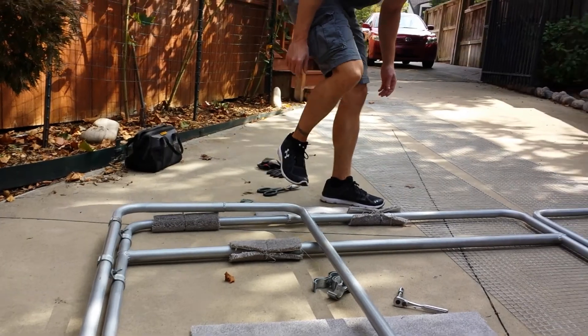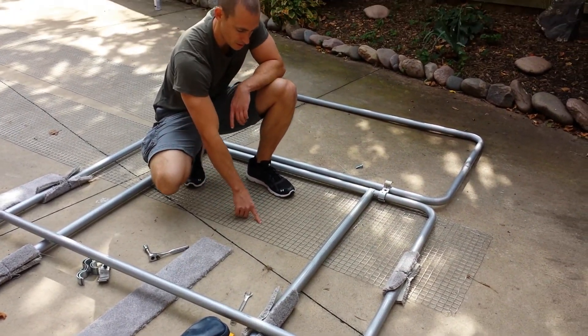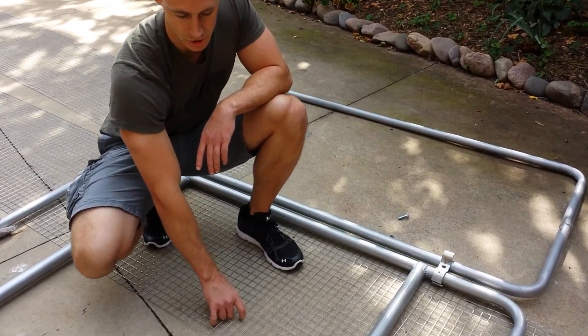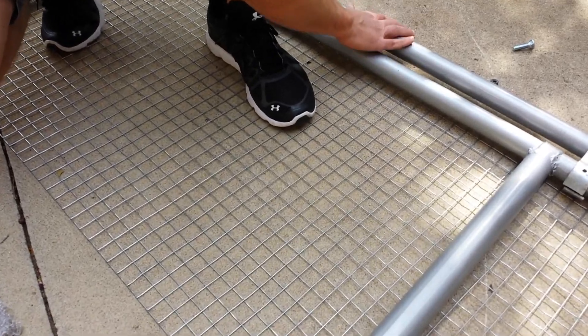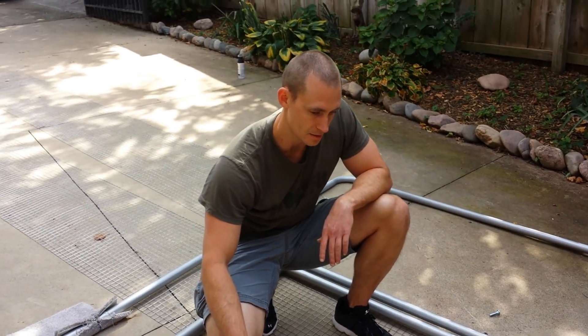You'll also notice this isn't attached yet, but this is basically one by one inch mesh wire that we're going to use to attach to all of the hail cage. We're just going to use 75-pound zip ties in order to attach it. And that's it.